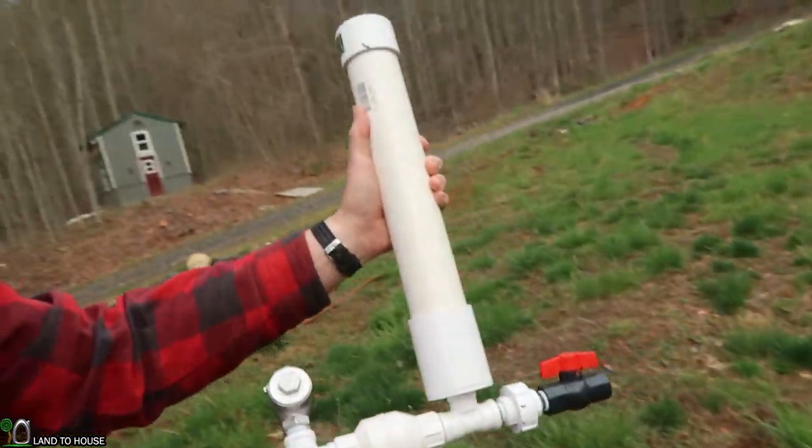Thank you so much for watching. If you want to check out the hydraulic ram pump, I have four different sizes available at landahouse.com and on Amazon — links in the description down below. Also, if you want to watch more content on the hydraulic ram pump, click this video here and be sure to subscribe and hit that thumbs up button. If you want to be updated for the many videos I have here on the channel, be sure to ring that notification bell. Thanks for watching and I'll see you next time. Bye.